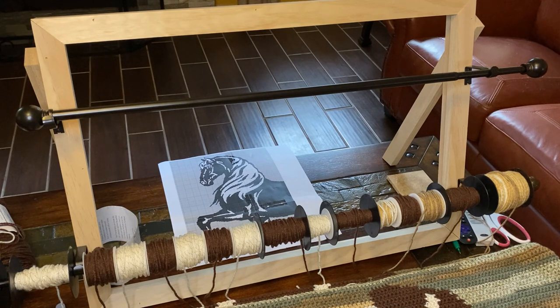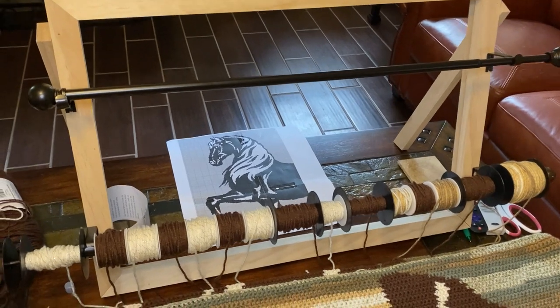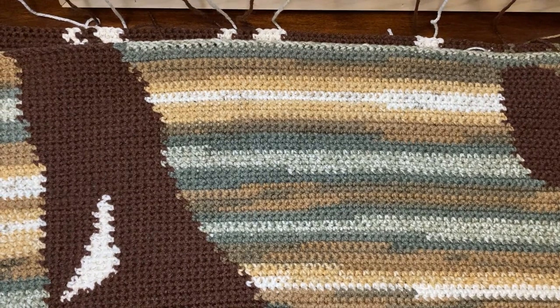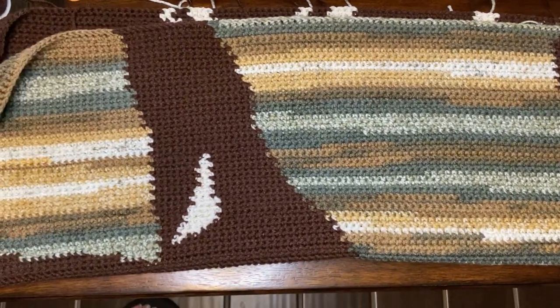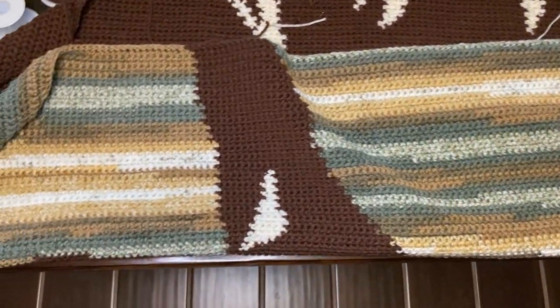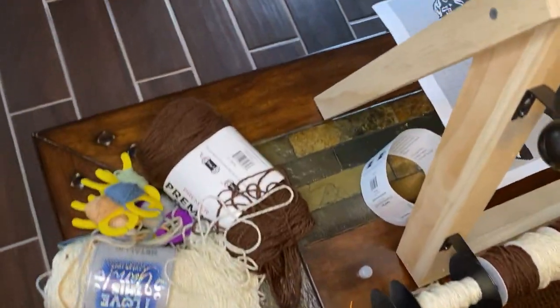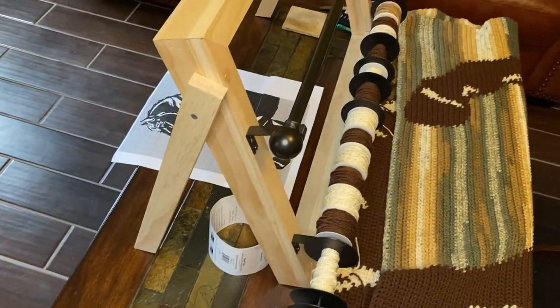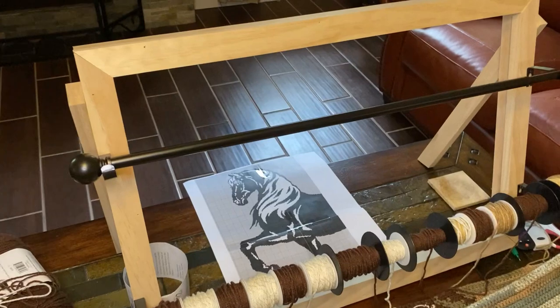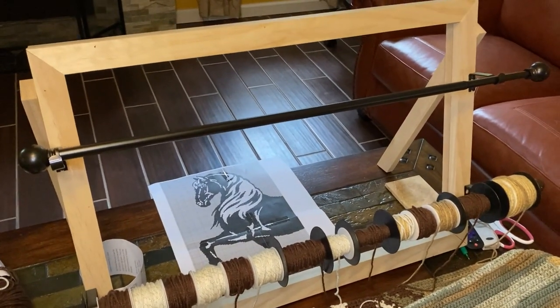I was originally planning on doing it black and white and gray, but then I thought I needed more color, so I'm testing out variegated yarn for the background color. I'm not quite sure yet what I think of it, but we'll know pretty soon. This is my rack — that is it in all its glory.